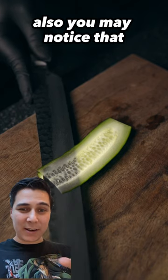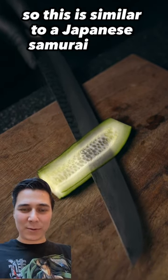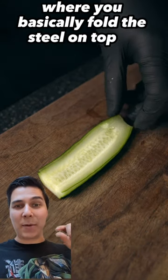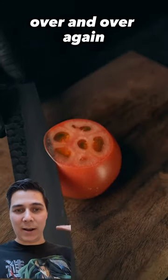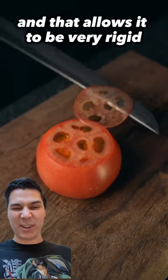Also, you may notice that the knives have folded steel on them, so this is similar to a Japanese samurai sword, where you basically fold the steel on top of itself over and over again along the same kind of plane of cut, and that allows it to be very rigid.